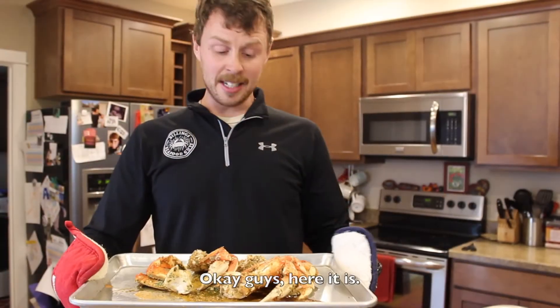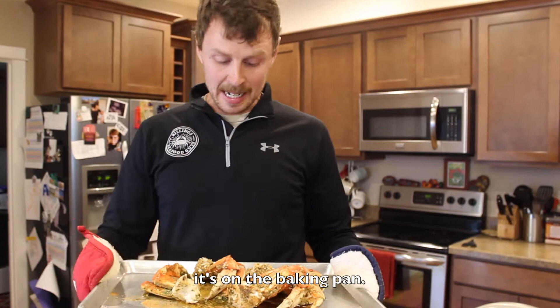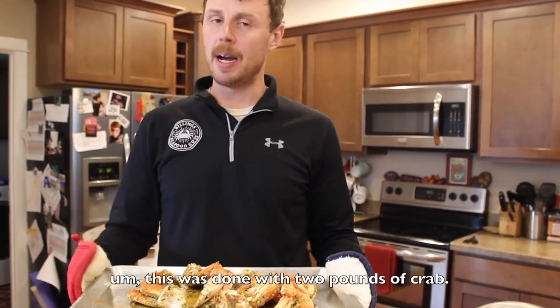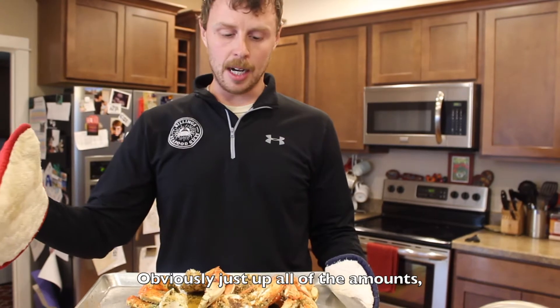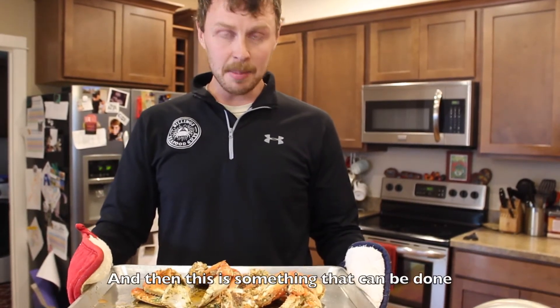Okay guys, here it is. So we wrapped it up, we took it out of the bag, it's on the baking pan. I just want to make sure you guys know, this was done with two pounds of crab. So if you guys need to do more crab than this, obviously just up all the amounts and all the seasoning and all the ingredients.